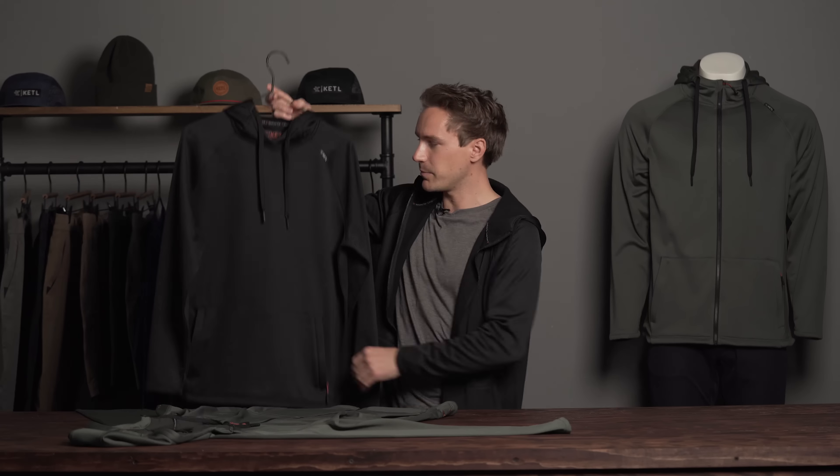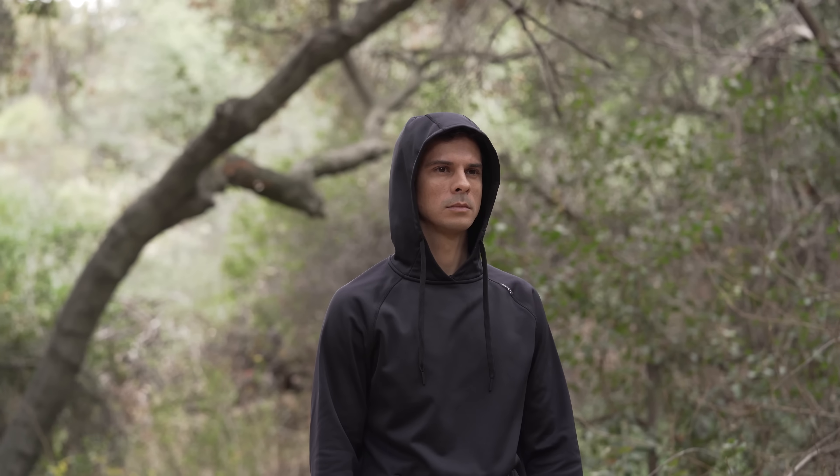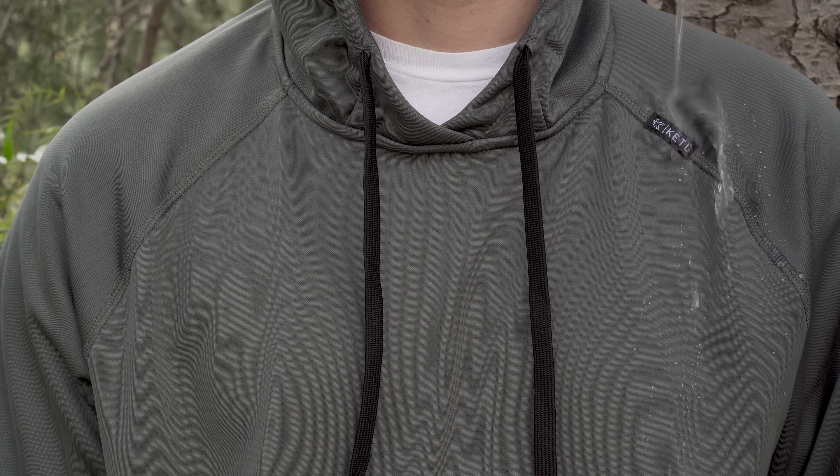Offered in zip as well as pullover, we packed a ton of features into these things. Most notably is the fabric — it's a dual-face fabric with a water repellent exterior and a nice buttery soft fleece on the inside.